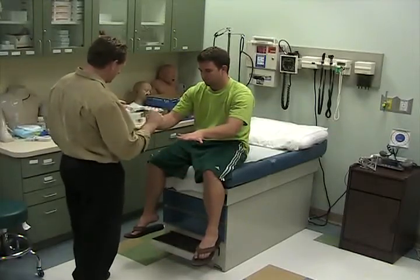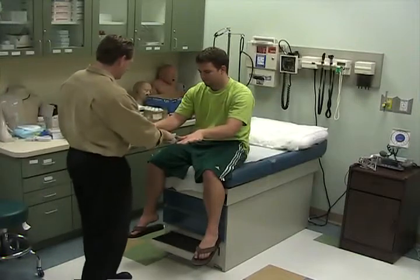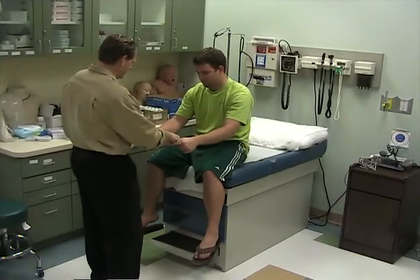Spread your fingers out. Make this. Turn your arms over and back. Squeeze my fingers and let go.